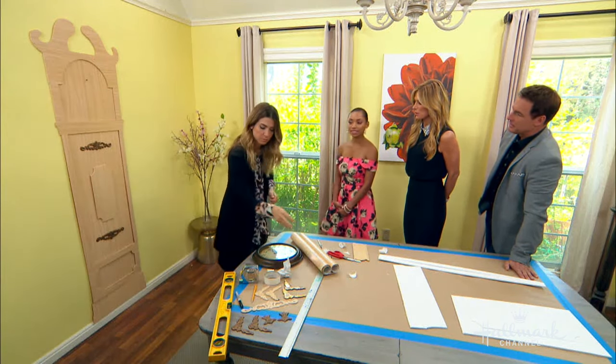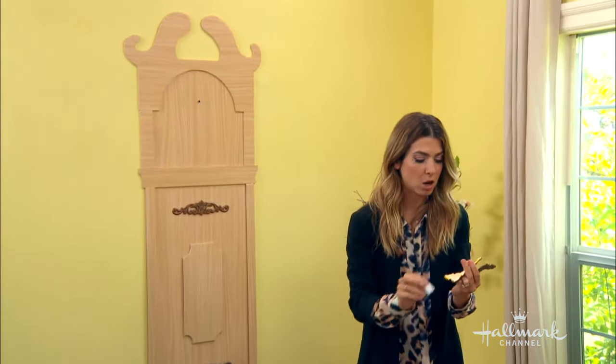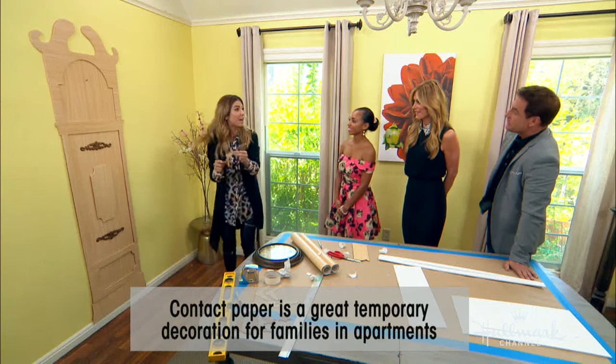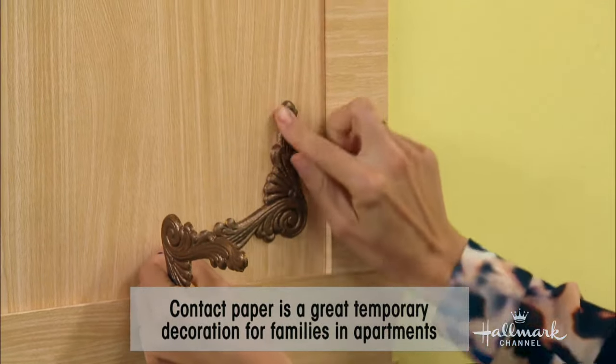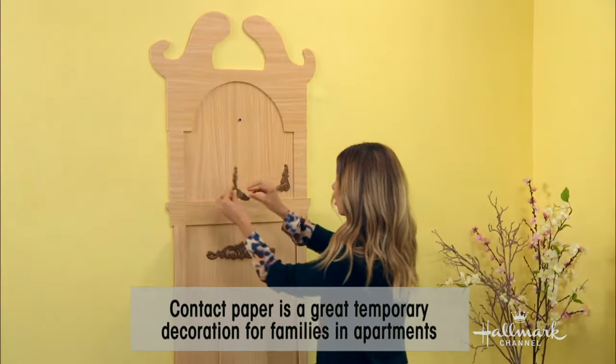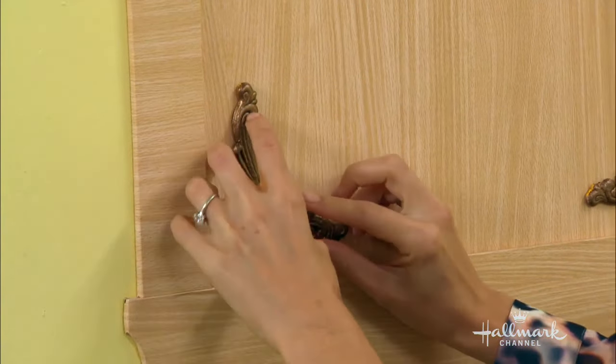If you want to take it down at some point, is it going to mess up your wall? No — the contact paper will peel right off. It's like a fathead. These are little wood decals that you can buy, and they look really cool — they give a lot of character. We spray painted these with kind of a brass, deep color, which is really fun.